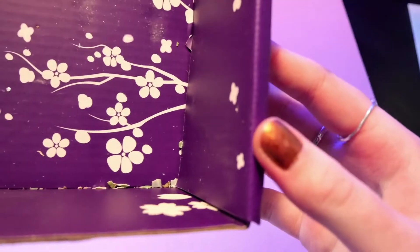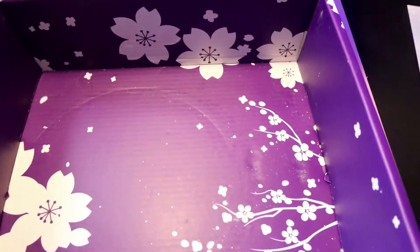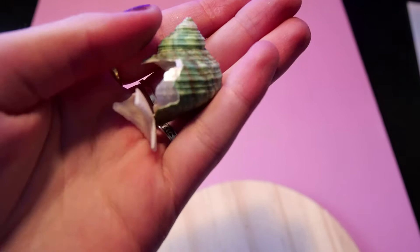While unboxing I noticed that there were some pieces of shells, and when I opened the net with the shells in it I discovered that some of them are broken unfortunately.